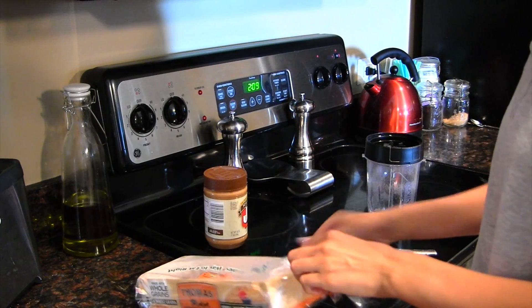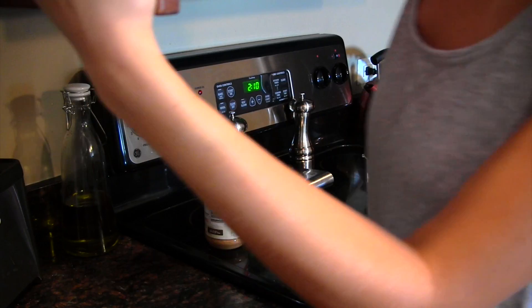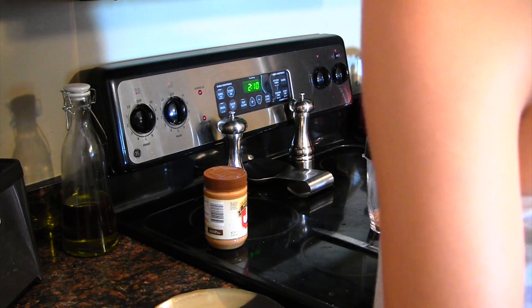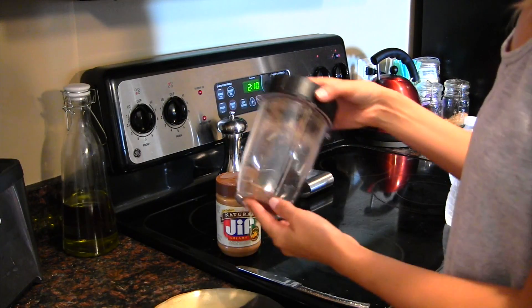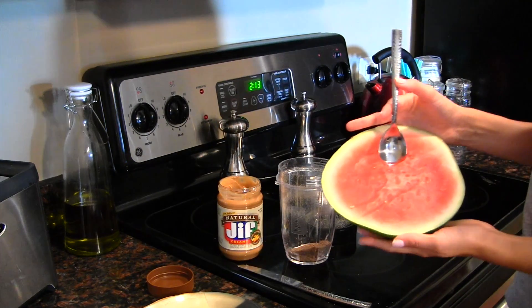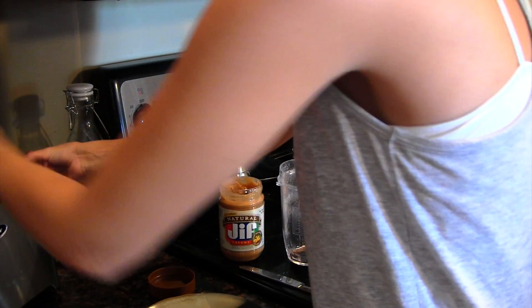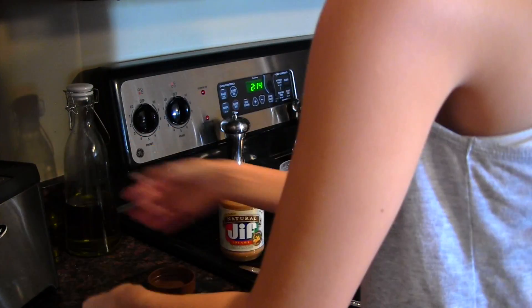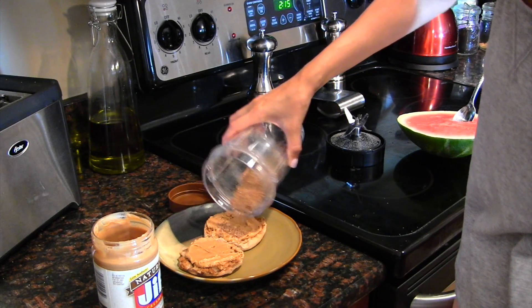Then it's on to breakfast. I always eat an English muffin — the whole grain English muffins are pretty much my favorite. I crack one open and pop it in the toaster. I love using peanut butter with it — I love Jif creamy peanut butter, it's pretty much my go-to, or I'll use butter, but peanut butter gives a good amount of protein. Once it's done toasting, I smother it with lots of peanut butter.